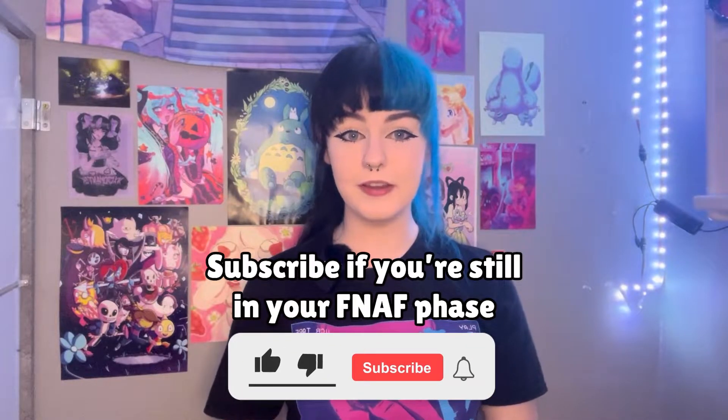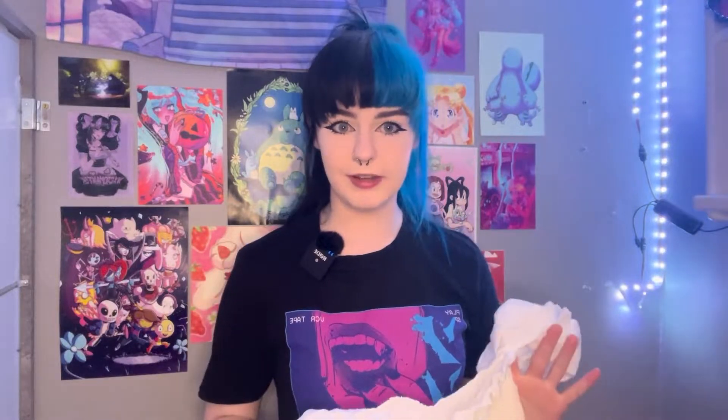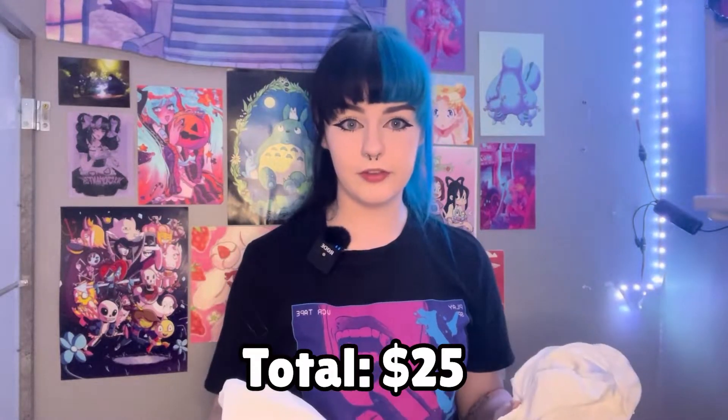I decided I wanted to cosplay Vanny because she is my favourite character from Security Breach. I got everything from Shein because there's obviously no official Vanny cosplays and I wanted a more human version of her actual suit. I just bought everything to put together and I'm gonna be showing you what I got, how I did that, and how I do my makeup. Everything is from Shein and it was really cheap. I'll put how much everything came to on the screen and have the links to everything in the description.